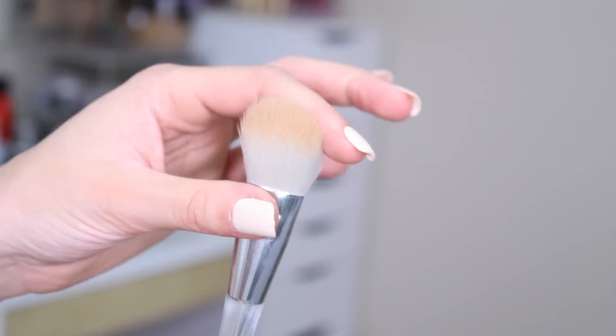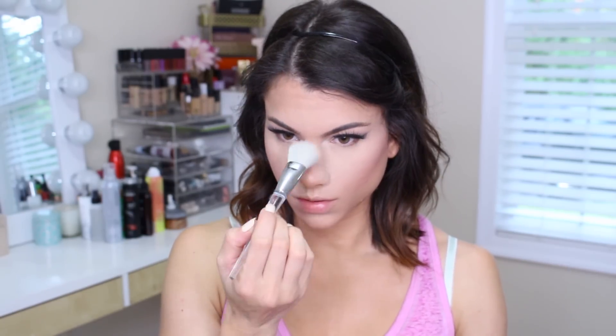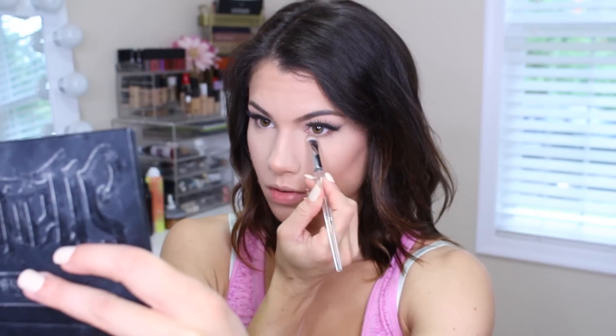I also like the airbrush stipple for applying very loose sheer powders to the face. So that's why I went in with the highlighter from Kathleen Lights Makeup Geek with that, and it is $10.